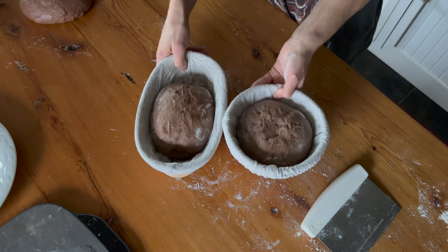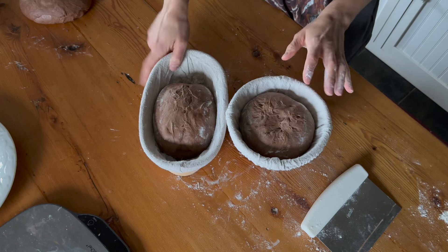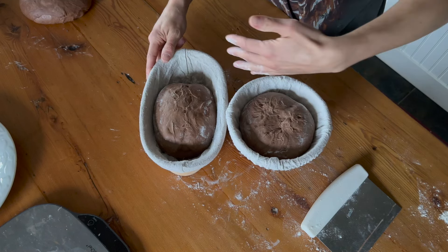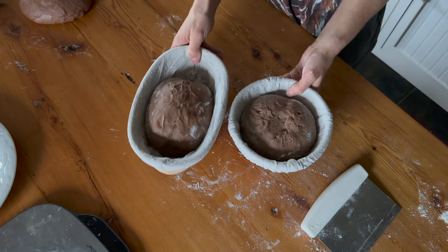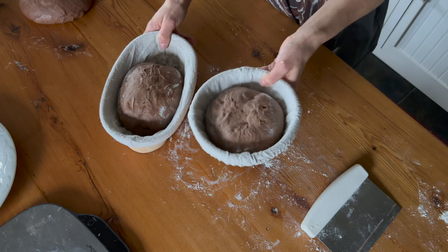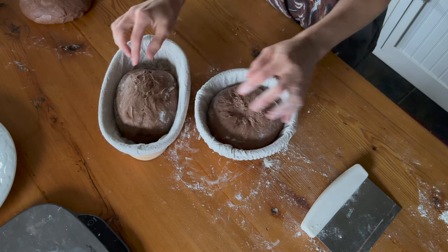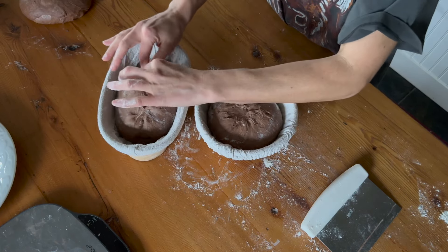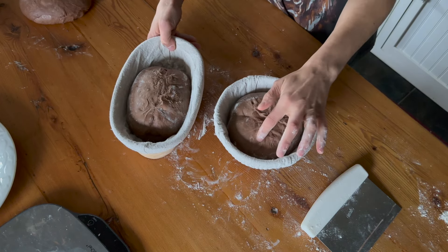So those are going to sit there. We're going to proof them on the counter for a little while because they are quite stiff. Again, this is reading your dough — if you're finding your dough is really soupy or spreading out a lot, pop it right in the fridge. But this is really nice and stiff with a really good inner structure here. So I'm okay to leave this on the counter for a little while and then pop it into the fridge, because we always like to score our loaves from cold. We'll probably put them in the fridge overnight and then bake in the morning.